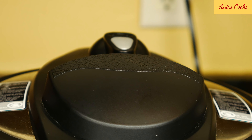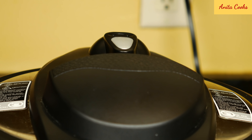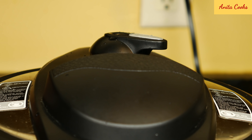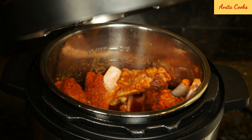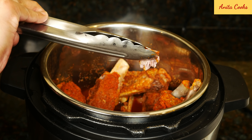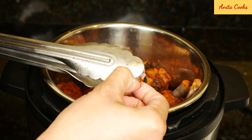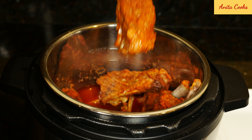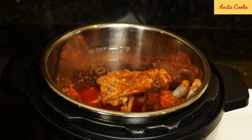The time is up. We'll do a quick release — use tongs to turn the valve to venting to release the pressure. When the float valve drops down, you can open the lid. Check a piece to make sure it's cooked. It's well cooked without the meat completely falling off the bone. If you like it extremely soft and falling off the bone, cook for 25 minutes instead of 20.